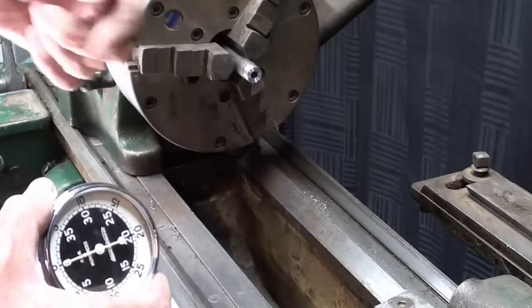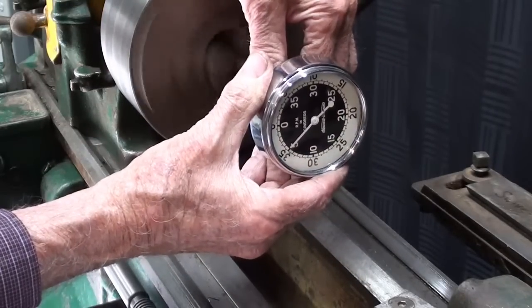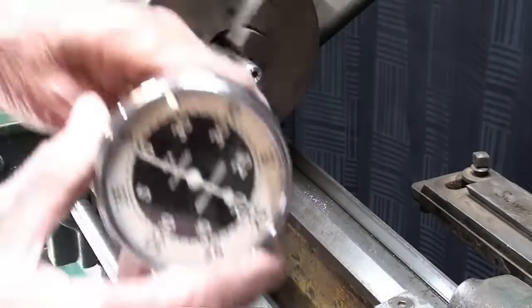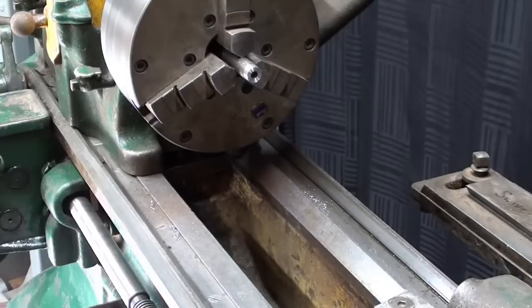I'll just take one reading - with the belt on step three, the farthest one this way, in direct drive, so it's the slowest speed in direct drive. Just putting the rubber tip into a center hole, you can direct read, and it's right at just under 500 - I'd say 450 to 475. This isn't all that accurate, kind of like a speedometer - Stuart Warner made speedometers, didn't they? The final results: the high is 1160, then 750 and 500. In back gears it's 215, 130, and the very slowest at around 90 RPM.